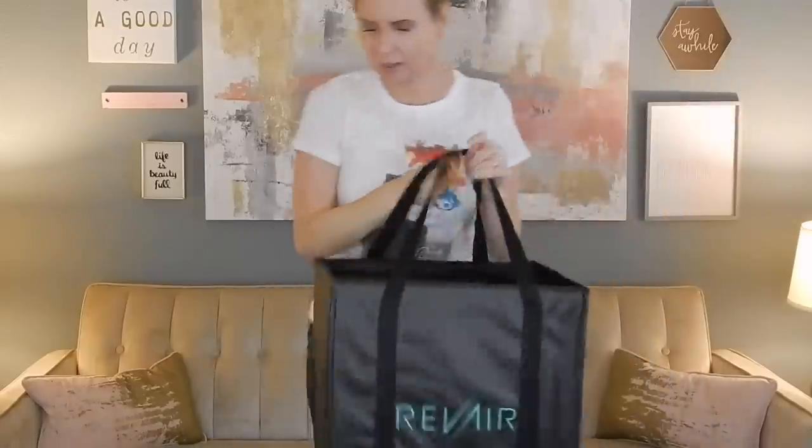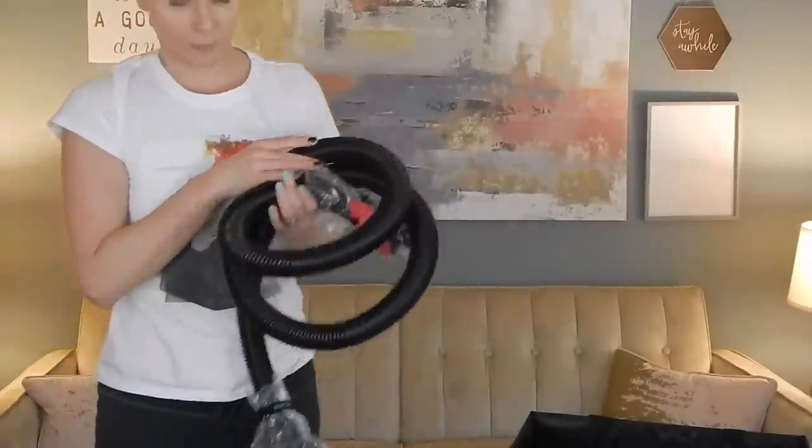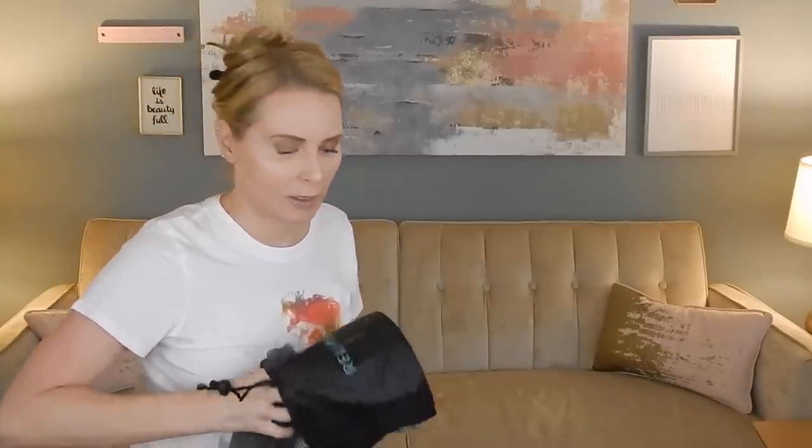Here is the bag that contains all of this. Whatever is in here is very heavy. This whole box was very heavy — I was surprised when bringing it into my house how very heavy it was.